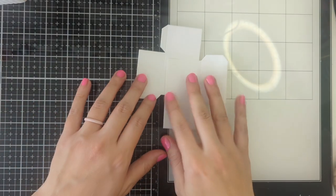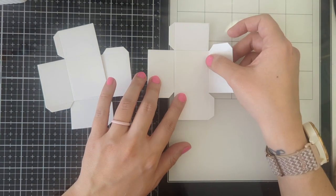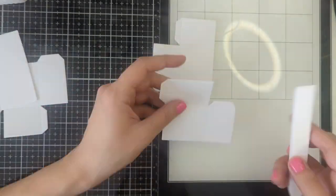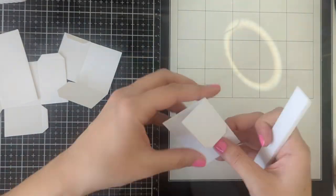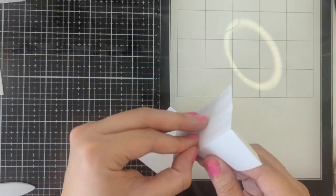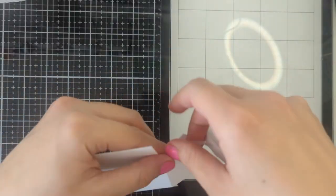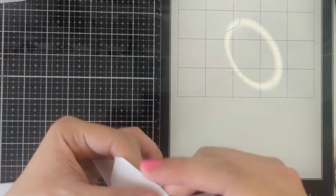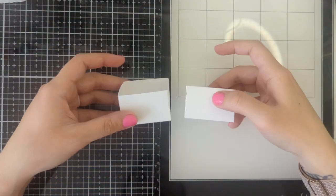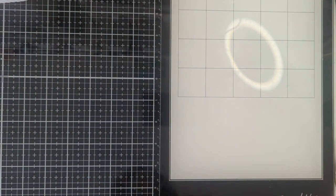Next we are going to get our four drawer pieces and we're going to go ahead and crease everything and then glue it like this. When you're done they should look like this, and we will go ahead and set that aside and move on to the next piece, which is going to be the bottom drawers.